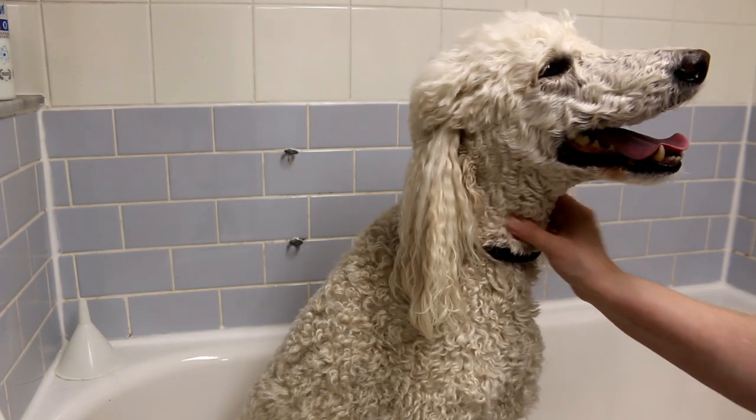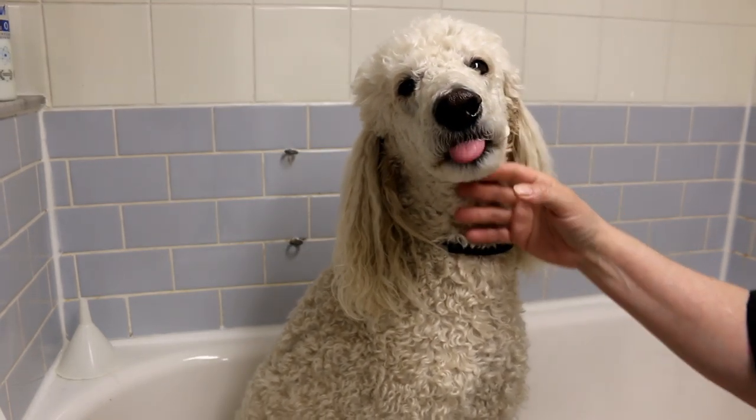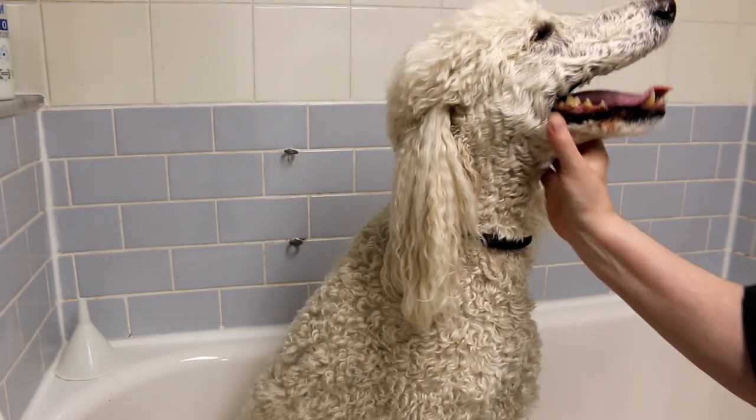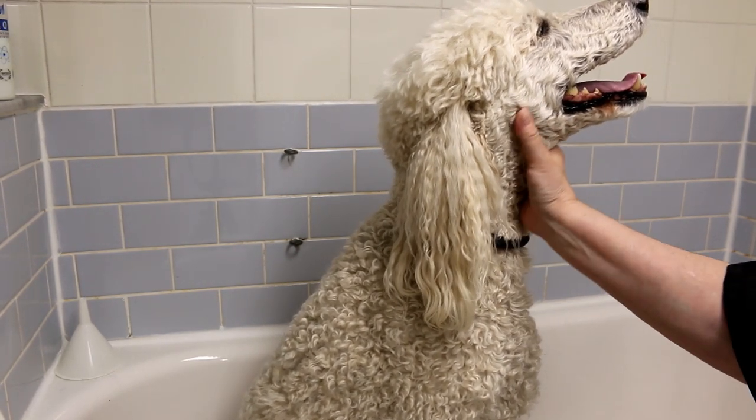The best thing to do for your dog is to exercise your dog before you bathe him. Let him run, let him play, and let him go to the washroom as well. Let him relieve themselves so they're a little bit more comfortable before you bathe them.